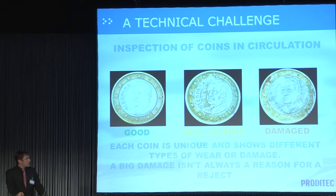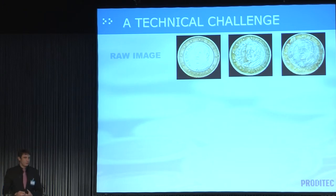What we realized is that in our classical approach, we were missing criteria adapted for the inspection of coins in circulation. So we created our own. We said: to be considered good, a coin must be readable — people must be able to read what's written on it. So we created a readability parameter.